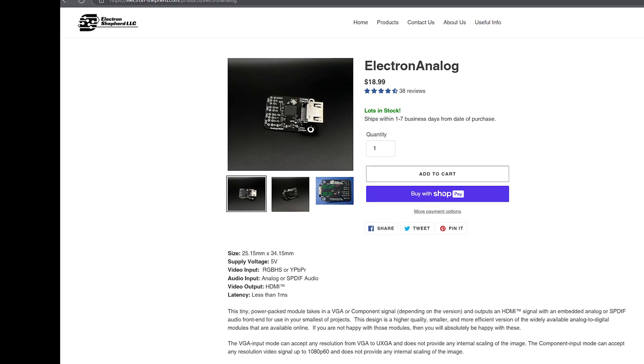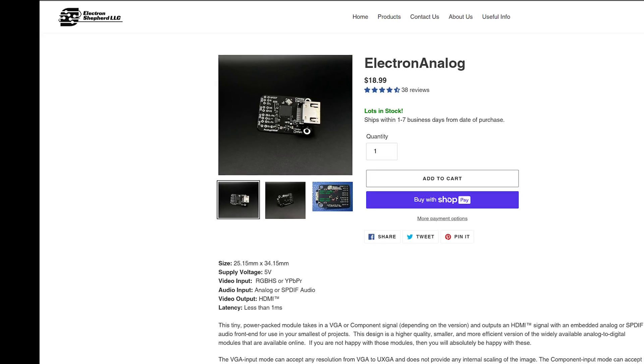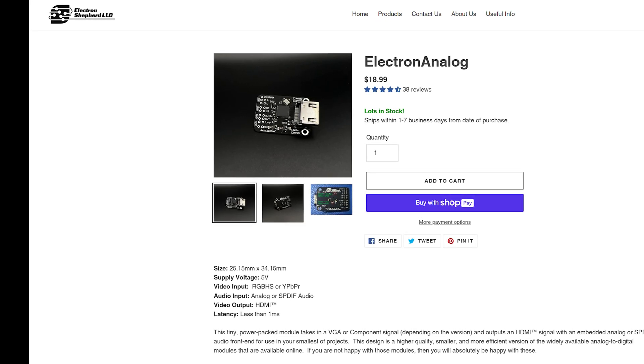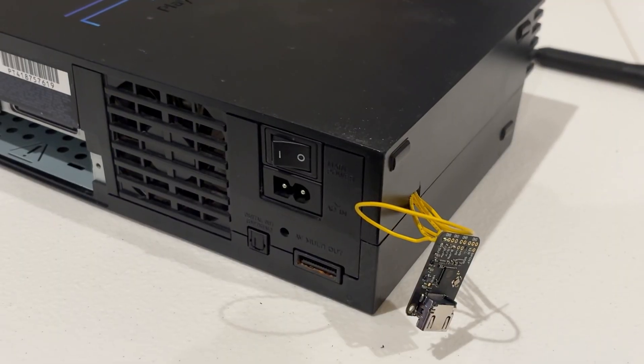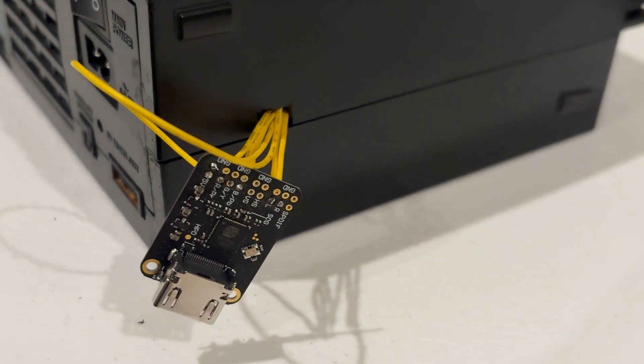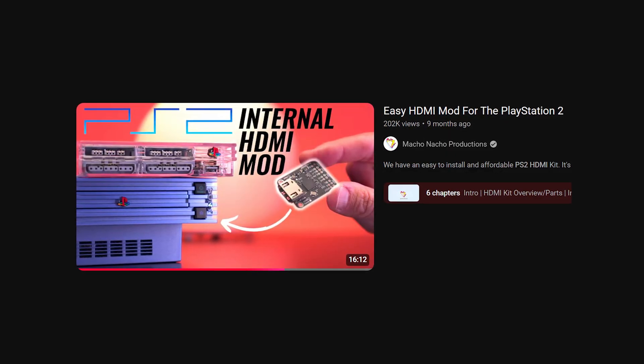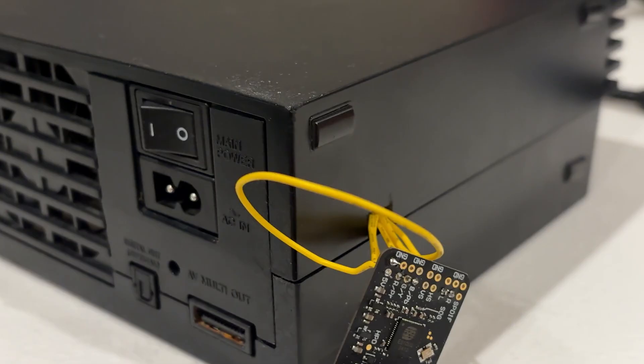Hello everyone. I'm here to show you how to install the Electron Analog HDMI mod for the FAT PS2. Information on installing this is scarce, so I felt compelled to get all that I found here for anyone else struggling with this. If you have a slim PS2, you should watch Macho Nacho's video. I first learned this mod through that video, and the installation process differs between the FAT and slim models.